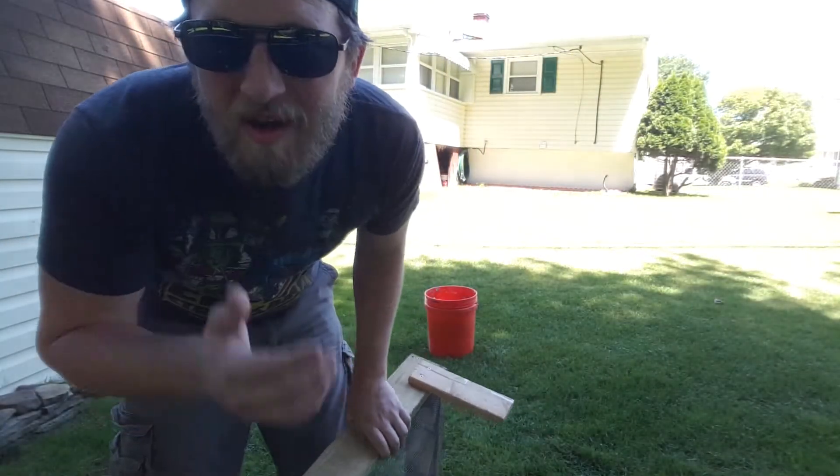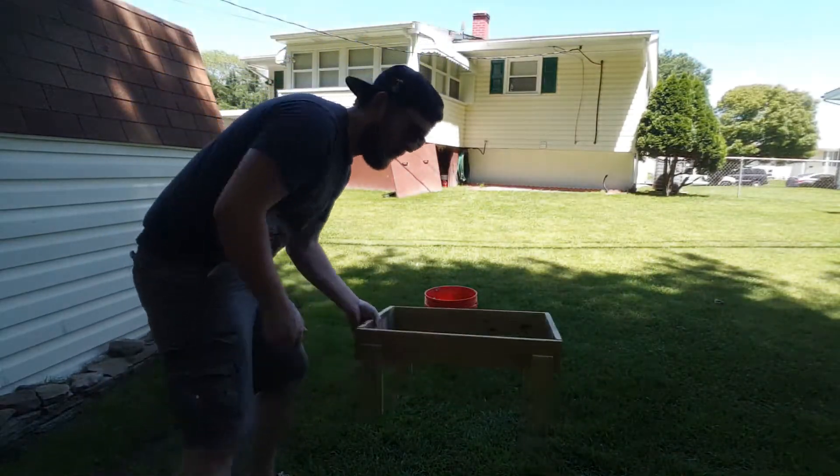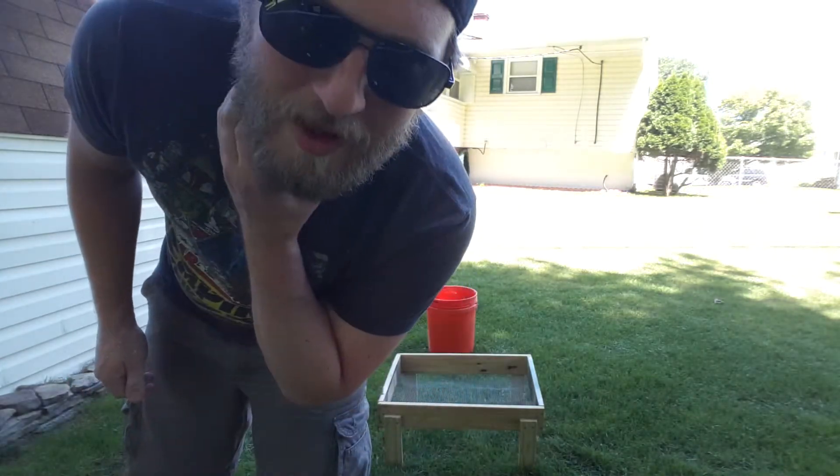I just mixed that up. Now I got a mesh screen on a little tabletop — I'm going to lay that out and try to get most of the moisture out of the pulp while I work on everything else.